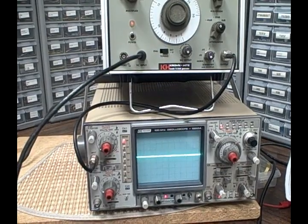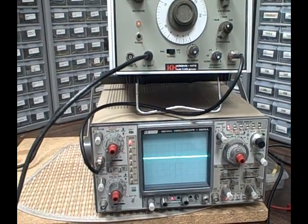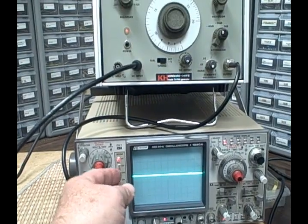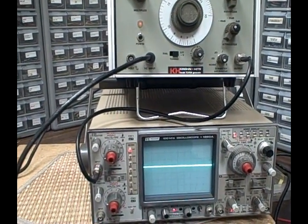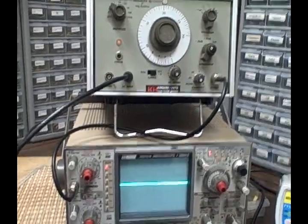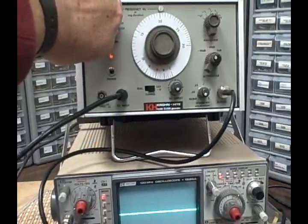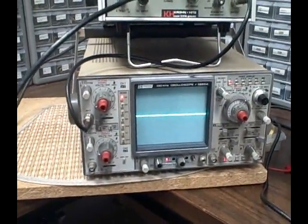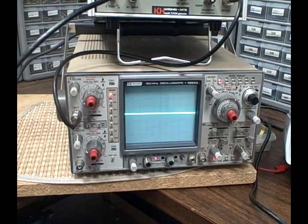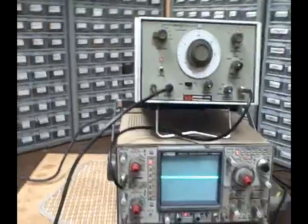Here I'm feeding in a negative 15 volt ramp about once every 10 seconds. You can see it starts out at a low frequency and then gets faster and faster — it's creating a sweep, turning this thing into a sweeper. Right now we're on the 3 megahertz range so we're going up to 3 megahertz. Here I'm at the 10 kilohertz range, so we'll go up to 300 kilohertz. You can see it sweeping through that frequency range.